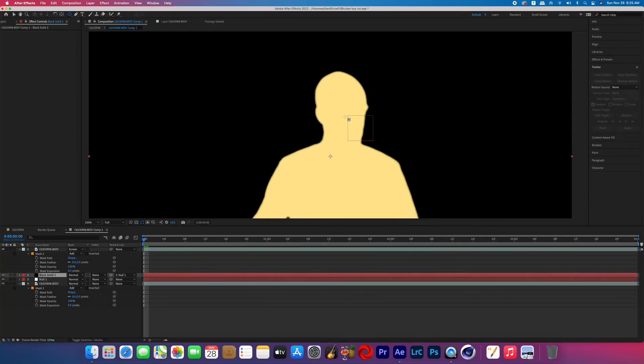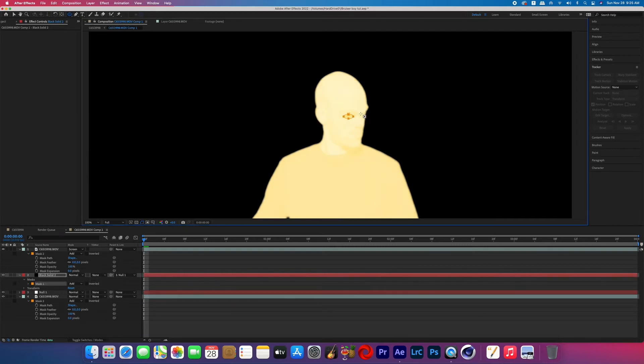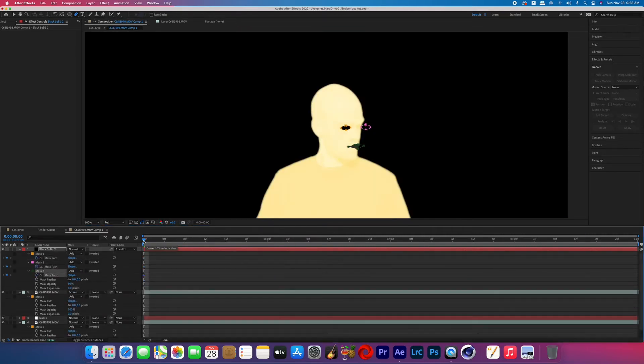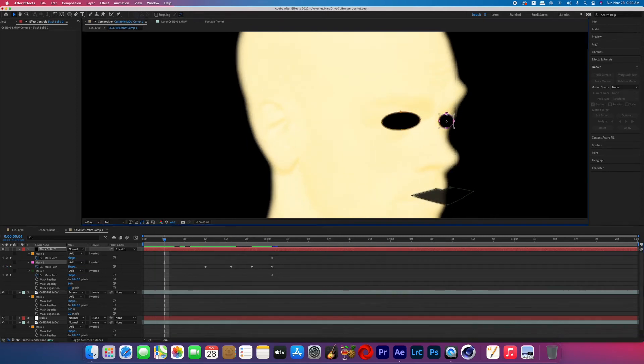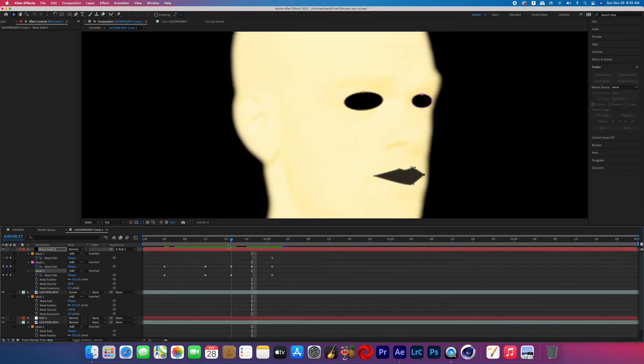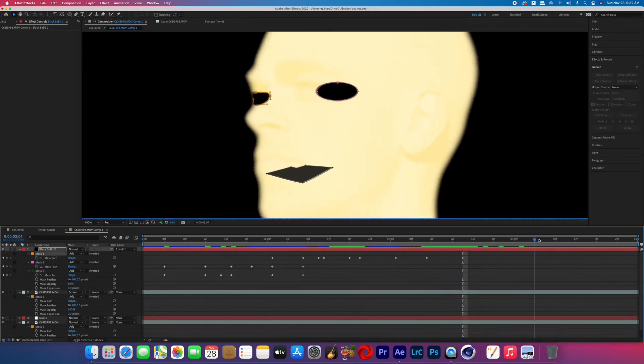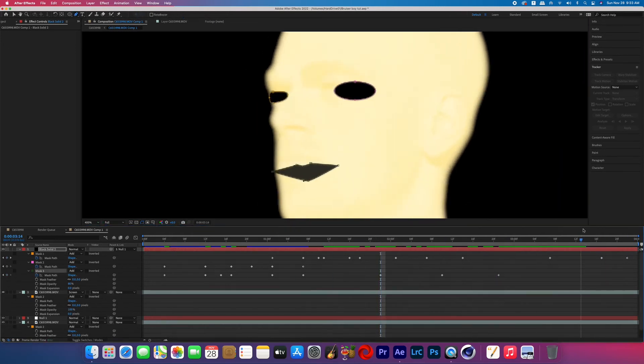On that solid, create three different masks: one for each eye and one for a basic mouth. Turn on the mask path keyframes and go through and adjust as needed. Because my head was rotating, I needed the shapes to stay on my face as it turned. Keep in mind, you probably won't have to keyframe the entire clip because the glow gets so intense it consumes the entire screen — the masks are really only needed for the beginning of the effect, so you can probably get away with doing just half the duration.